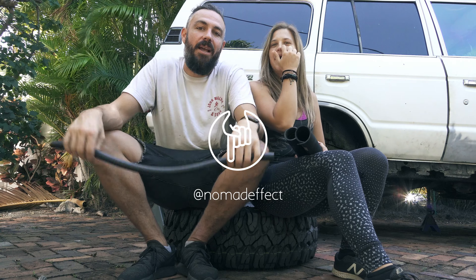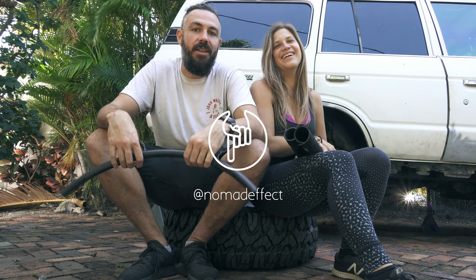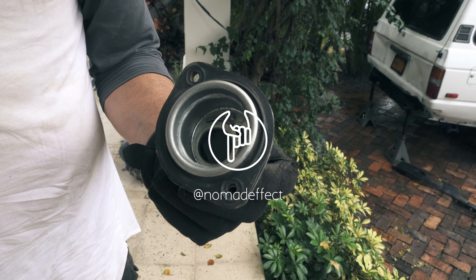I have no idea how to pronounce half the things in America. I'm pretty sure the Americans don't know how to pronounce anything, so I'm really not going to worry about that too much. I'll see you next time on Nomad Effect.